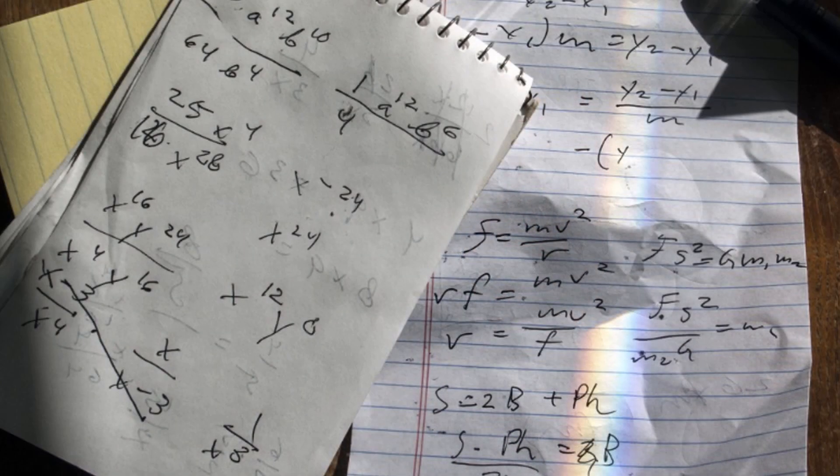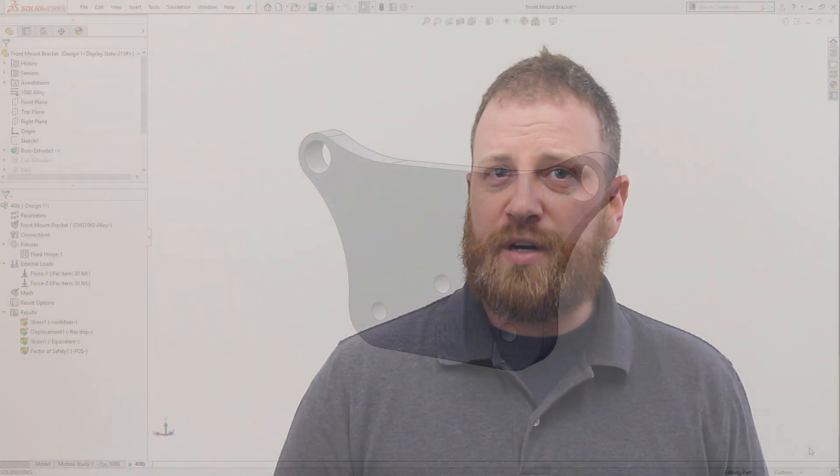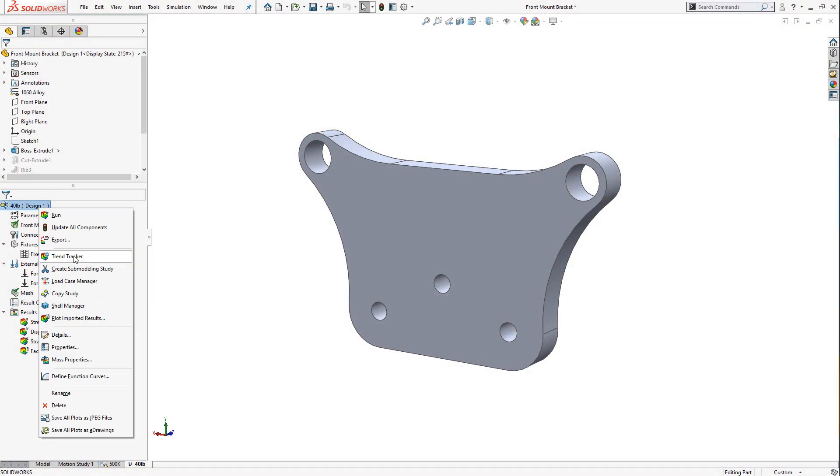Design is an iterative process. What combination of size, material, and structure will work best? Usually, this process is documented with hand-drawn graphs, chicken-scratch notes, and papers that fall behind your desk — not the best way to keep a record of your design. TrendTracker keeps all of this information for us right inside the simulation study. We can get rid of the paper trail and focus on the design.